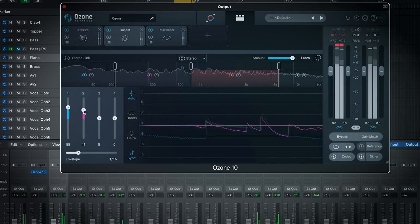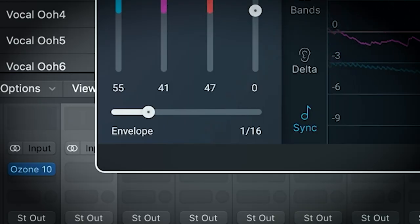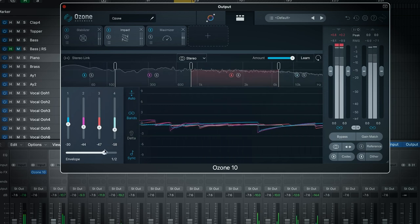The Impact module — only in Ozone Advanced — enhances the rhythm and feel of your tracks by controlling micro dynamics. It has musical envelope times and a delta mode. It's essentially a combination of multiband compression and expansion, except much easier and faster to set. There are other multiband compressors that do expansion already, but the ease of use here is what stands out.